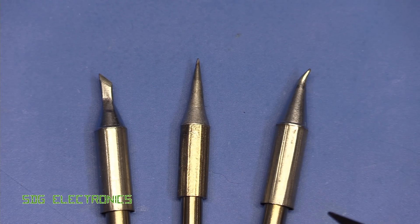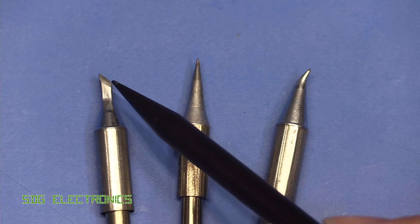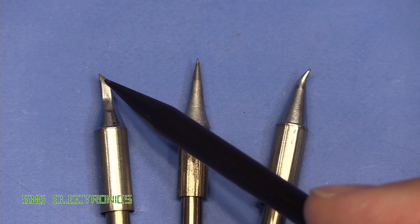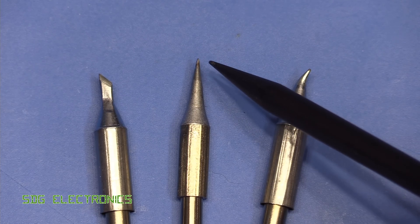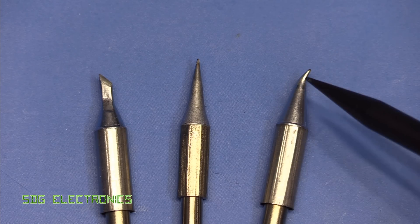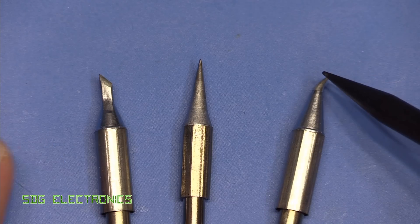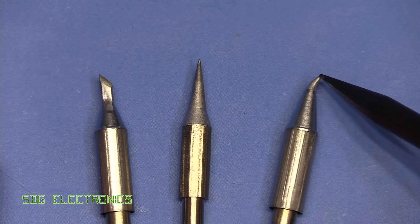I'm not sure why they do this with soldering stations, but the selection of tips that you get with it is fairly useless. There's a slanted tip which you can use for cutting plastic or desoldering two-pin devices. Then there's a super pointy conical tip, which makes it very difficult to get enough heat into the solder joints - they do have limited usefulness for SOT-23 type devices occasionally. And then probably the most useful of the three is a conical tip with a slight curve on it, which you end up using very similar to a chisel type tip because of the contact area available for soldering.